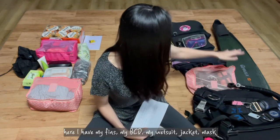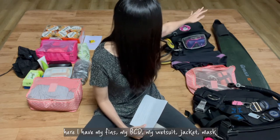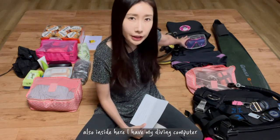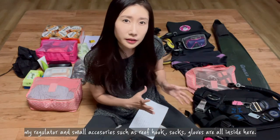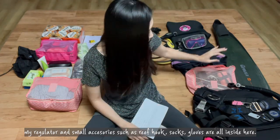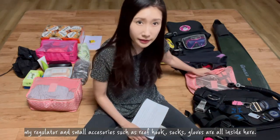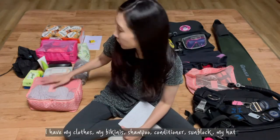As you can see, I have my fins, my BCD, my wetsuit jacket, mask, and also inside here I have my diving computer, my regulator, and small accessories such as a rip hook, socks, and gloves — all inside here.